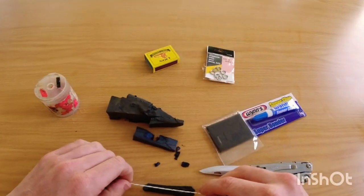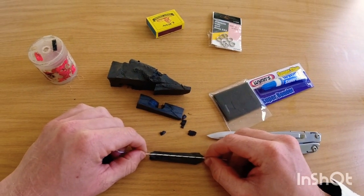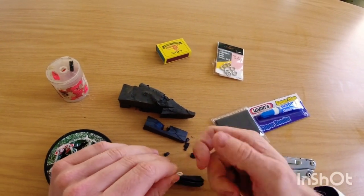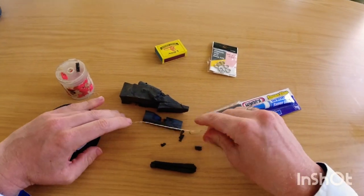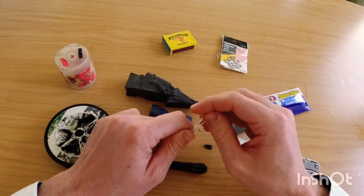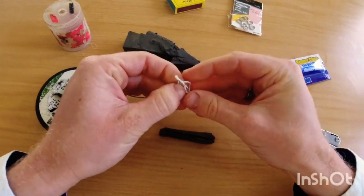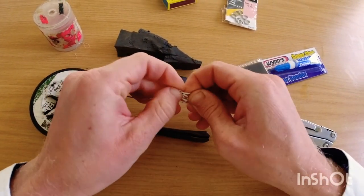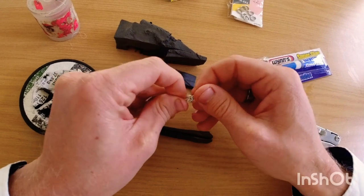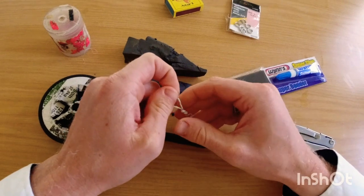Now you want to measure your Dacron. Essentially the piece that you're going to use should be this long, but you need to give yourself some extra for the loop that you're going to make and the knot that you're going to make to put your hook in. You can start by doing a little pelama knot — give yourself some room like this. So this is just a simple pelama knot.